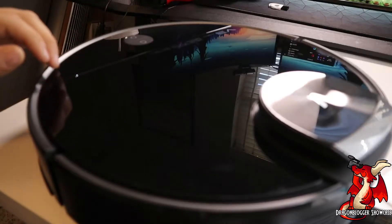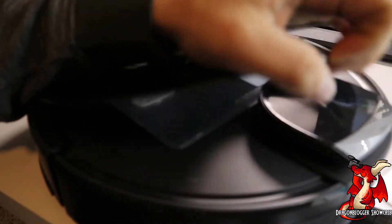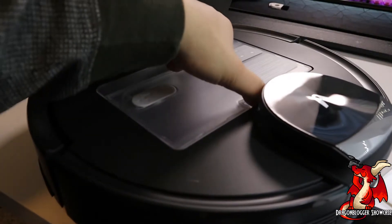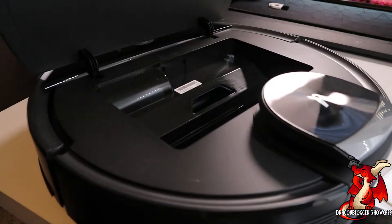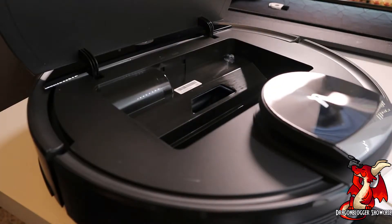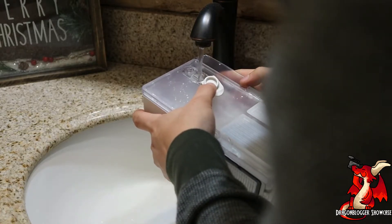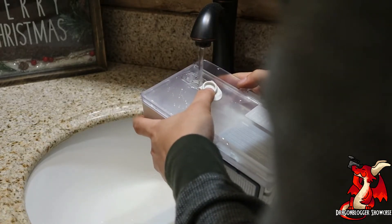The next thing you're going to want to do is go to the top of your vacuum and lift open the lid. You'll see a little tray here — grab the clip and simply pull that out. Then open up the little tab on top and fill it with water so you can use the mopping attachment.